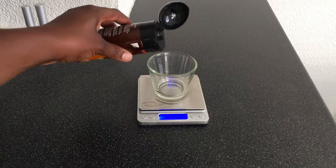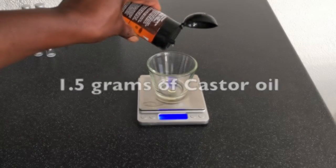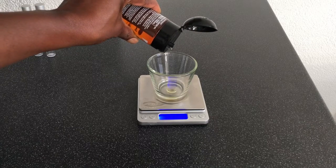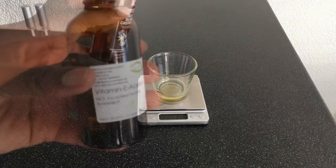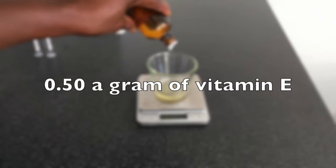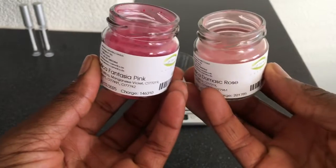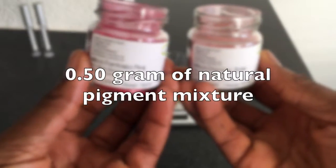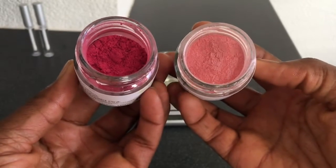For the second phase, I will be using 1.5 grams of castor oil, and I put the castor oil in a separate glass. Then half a gram of vitamin E, and half a gram of natural pigment mixture. I will do a mixture of two colors: pink and rose.